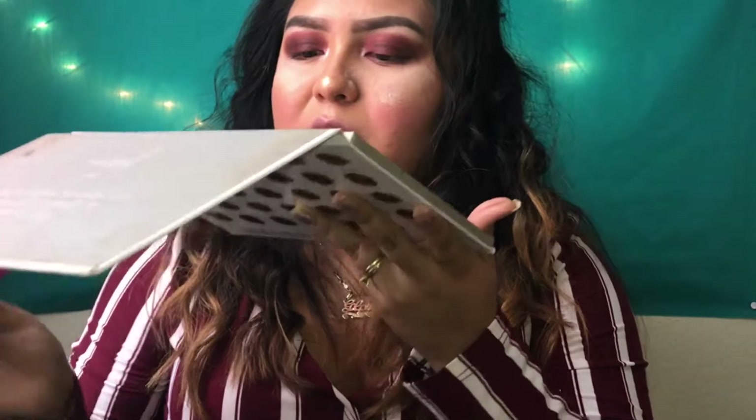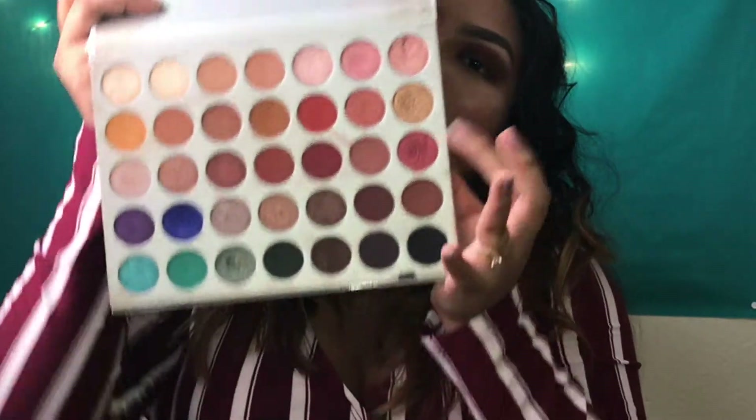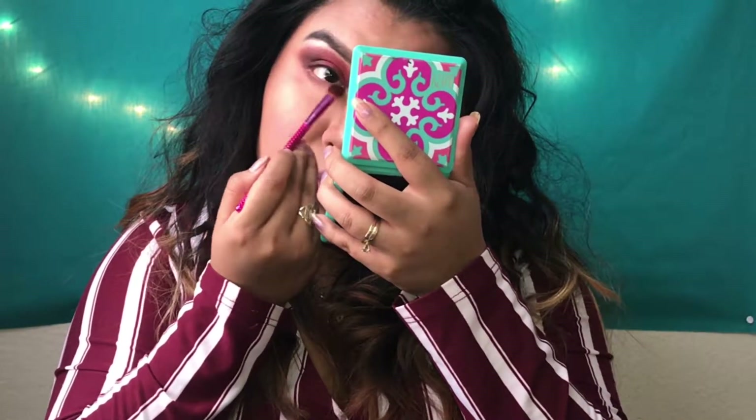With another flat brush, I'm going to put Cranberry on top of that burgundy color. I'm going to do the same to the other eye. That same brush I used to pat in the burgundy color, I just pat that in the bottom as well — just like that.